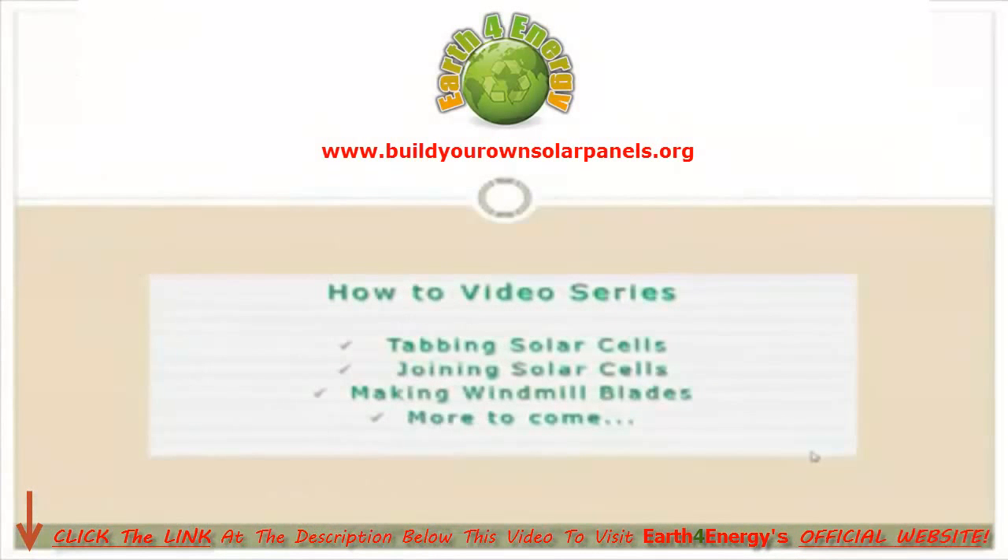Next up is the how-to video series. On Earth4Energy there are currently three high-quality videos: one on tabbing solar cells, one on joining solar cells, and one on making windmill blades. Having been a member of this site for a while, I know that more videos are on the way, and as part of your membership you will get those for free. You normally get an email letting you know there's new content — you click on the link and watch the video.